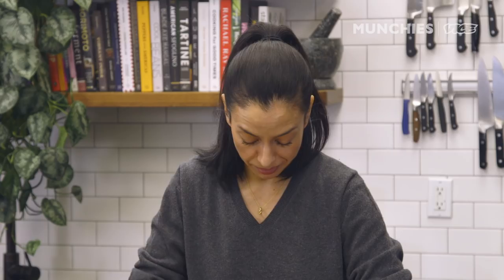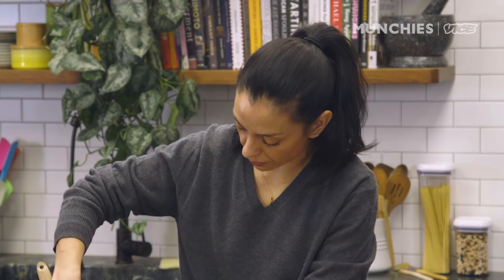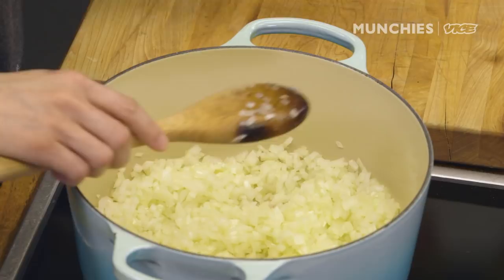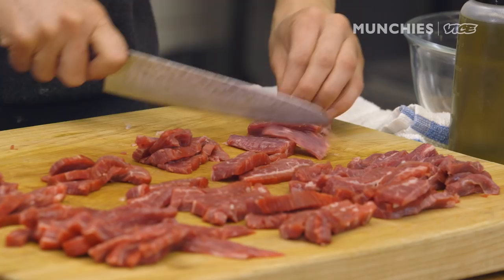The important part about cooking the onion is that you need to sweat it down all the way. It is better if you do this filling the day before — it does taste better, all the flavors are gonna be integrated better. While we're cooking the onion, we're going to cut the beef. The kind of cut you want is usually flank steak or eye round, or ground beef if you prefer.